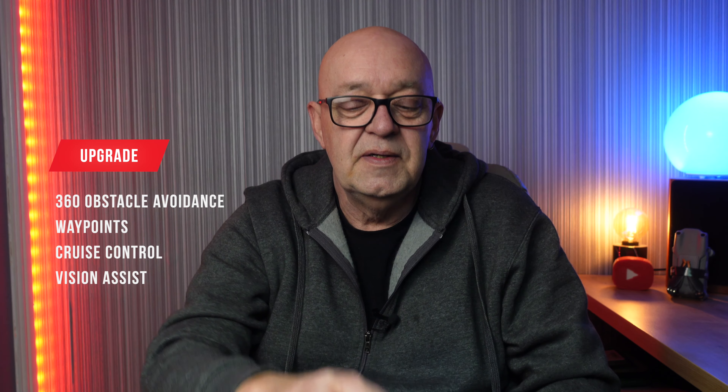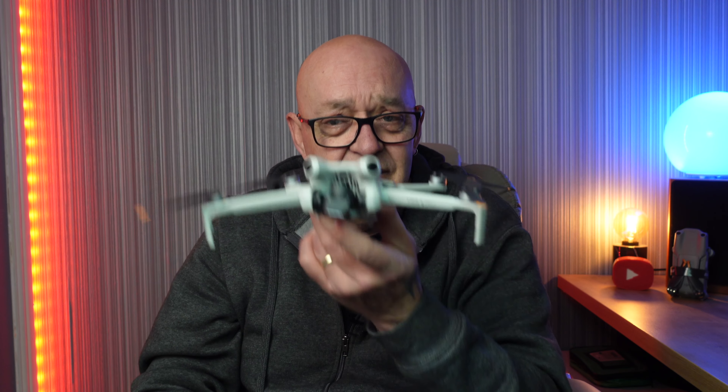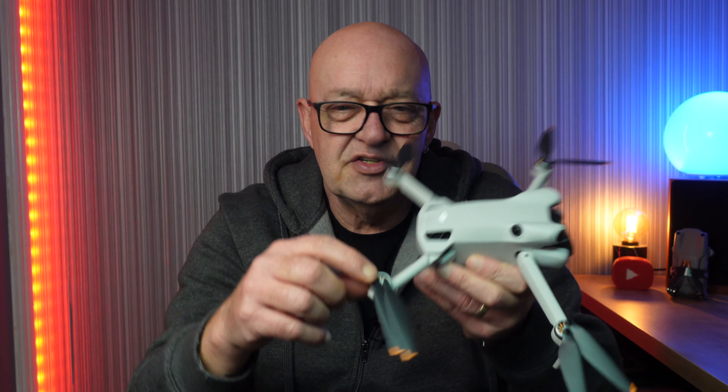In summary, would I recommend it? Yes. Is it better than the Air 3 or the Mavic series? No — only the small size factor makes it the perfect travel drone; you can actually fit it in your pocket. Would I upgrade from the Mini 3 Pro? If you're looking for 360 omnidirectional obstacle avoidance, waypoints, cruise control, and vision assist, then yes. If you're not bothered about those features, you might as well buy the Mini 3 Pro. For anyone starting out in the drone world wanting the best, the Mini 4 Pro is one of the best drones on the market. I wouldn't expect DJI to make a better model this year unless they upgrade the camera and still keep it under 250 grams.